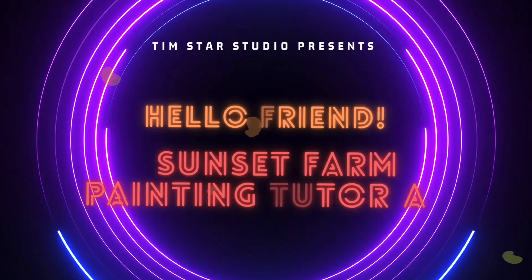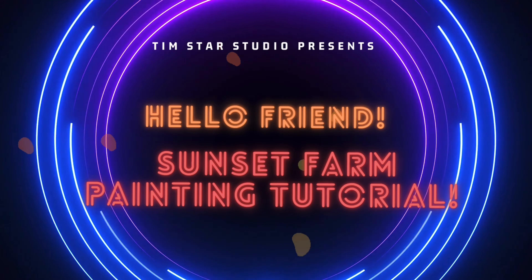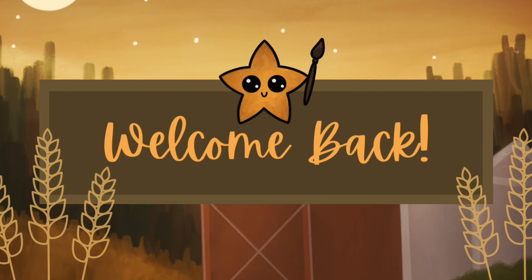Hello friend! Welcome back to my channel! How are you today? I hope you're doing well! It's Tim here and in this video I'm going to guide you through the steps to create this autumn-inspired farm landscape painting on Procreate.